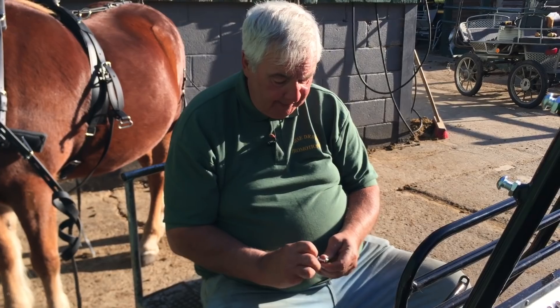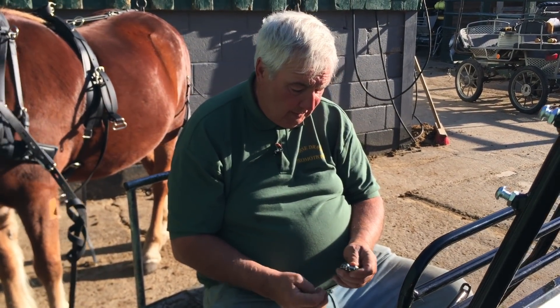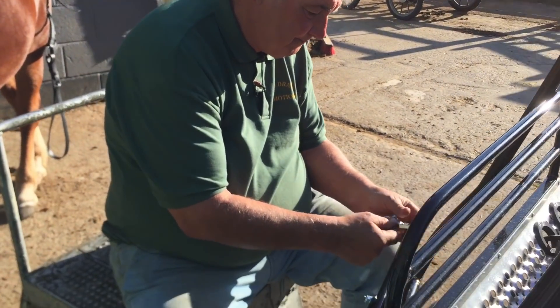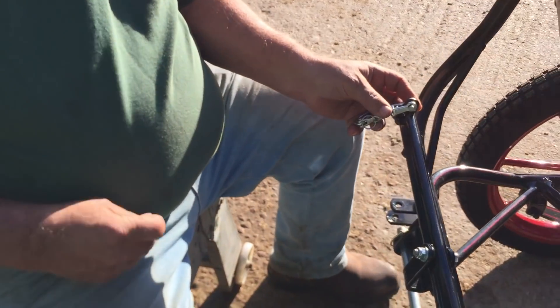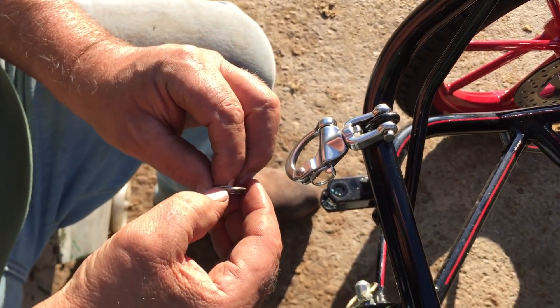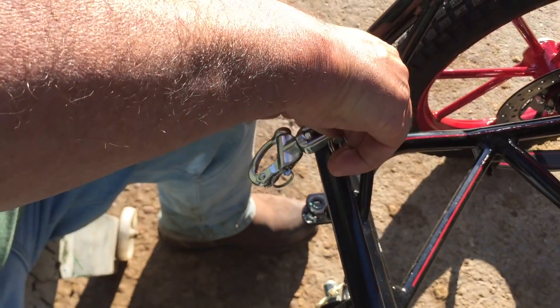I'm not recommending these over anyone else's — I'm just saying for these I haven't had any trouble. They fit onto here. You can also get another type that fits onto your trace: you open the key ring up and put these on.